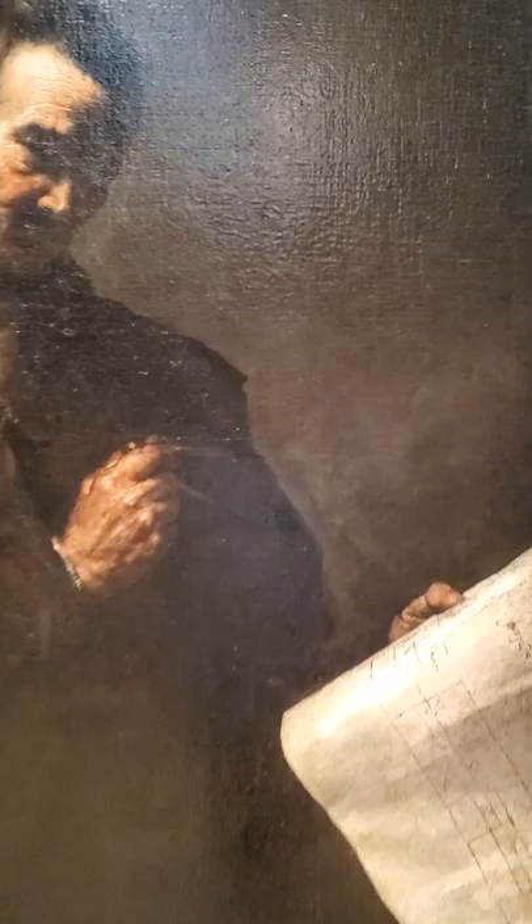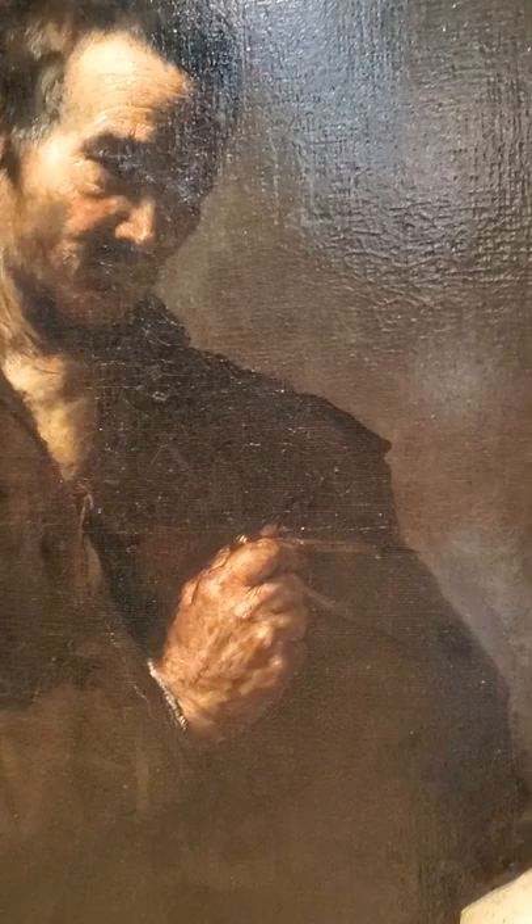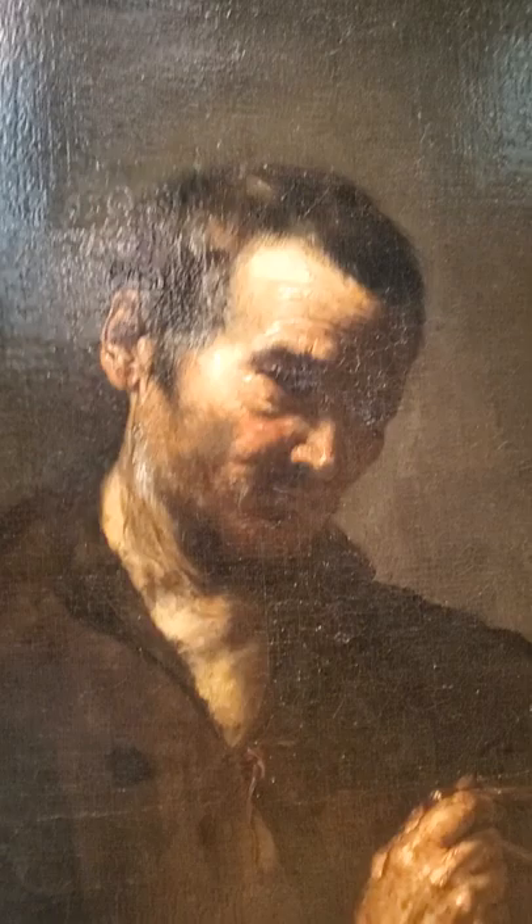Here we have none other than José de Ribera. This is titled 'The Greek Sage.' It's oil on canvas and it was created in 1630. Imagine that, and it's still around.